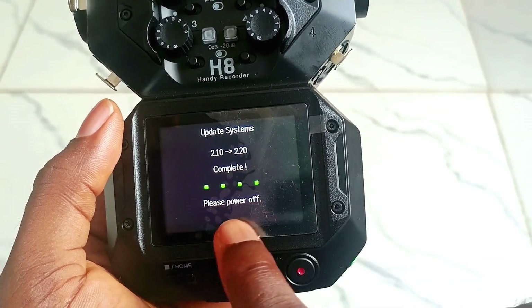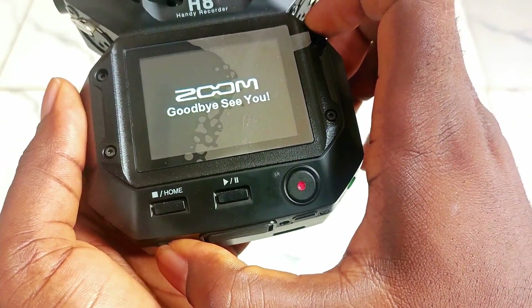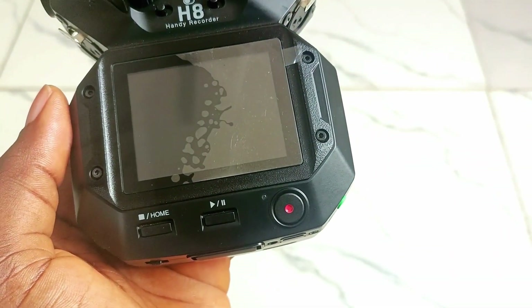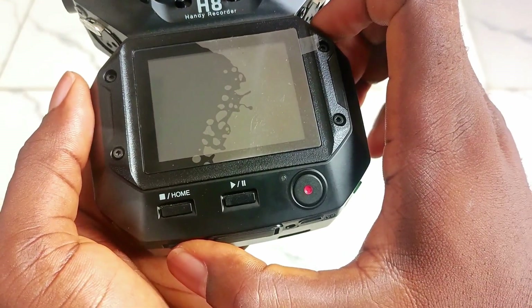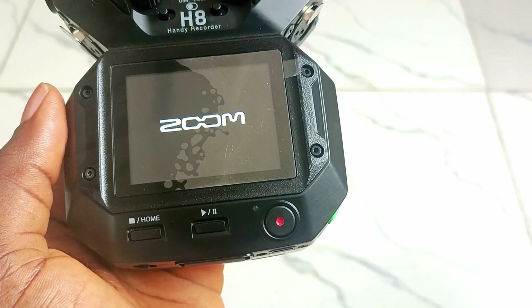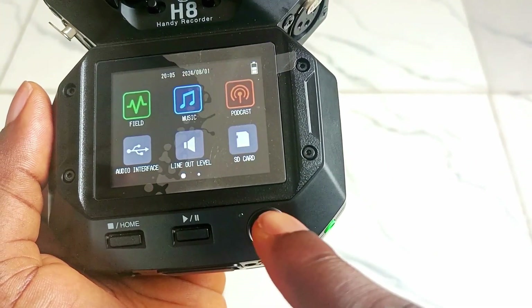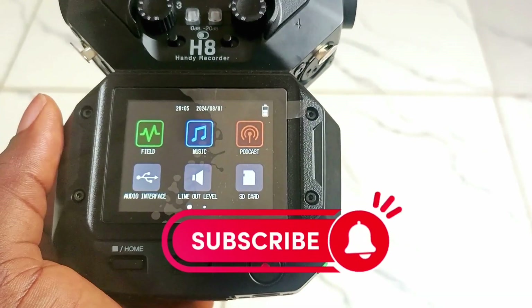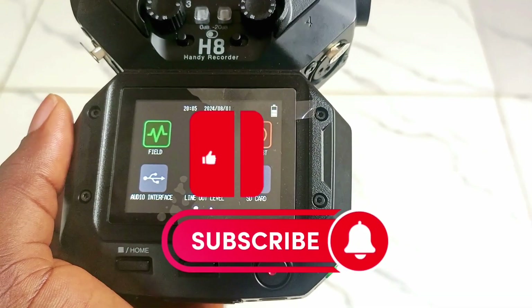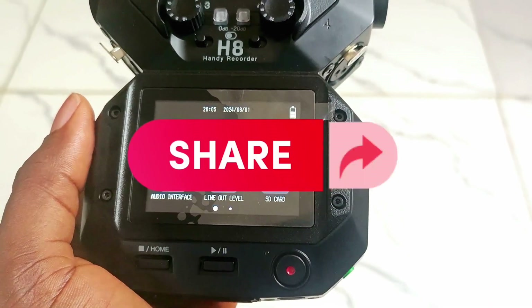The update is done and complete. Power off, then power back on. Now you have the latest version. That's it for the video — make sure you subscribe, like the video, share, and keep learning.